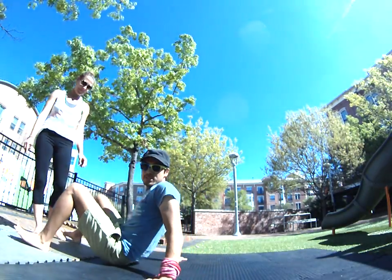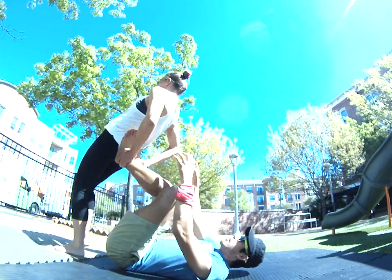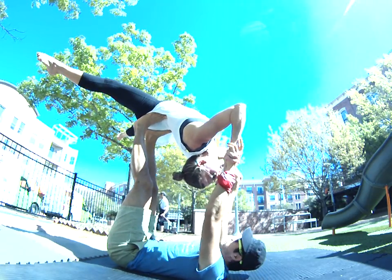Backbird. I want to do the step to get into pancake. Backbird, grabbing the ankles, leaning back, and good — straight straddle, nice, that's it right there.